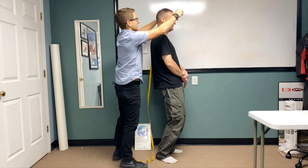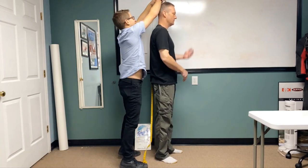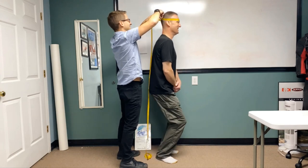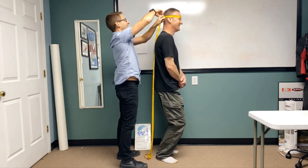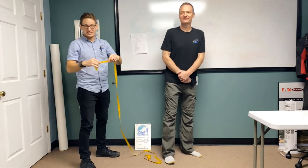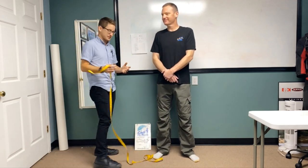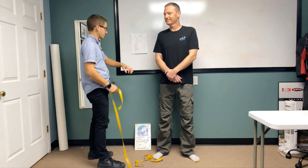Measuring in centimeters, right at the widest part of Bill's head. Notice that the tape is snug — it's not real loose, and it's not crazy tight that's deforming the skin or anything like that. So jot that measurement down.